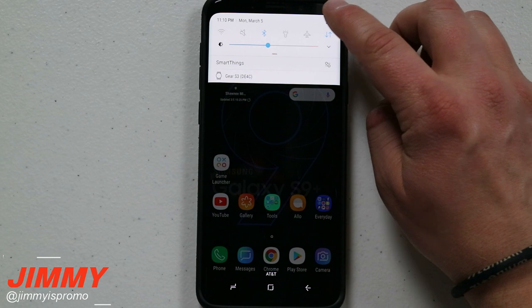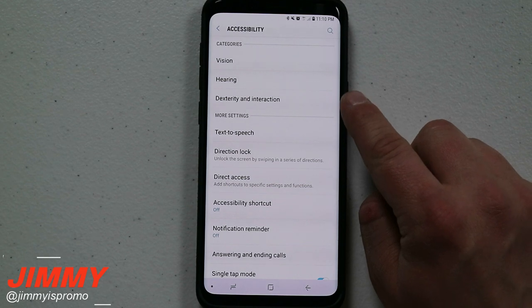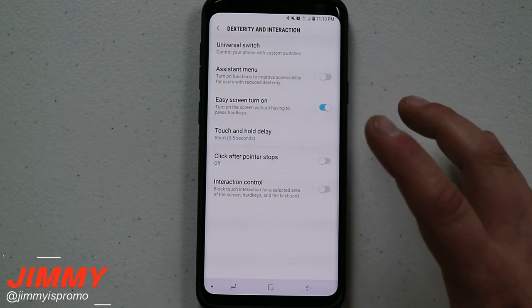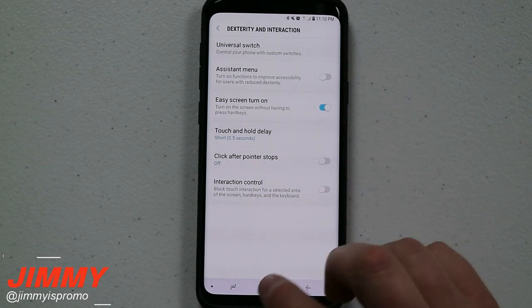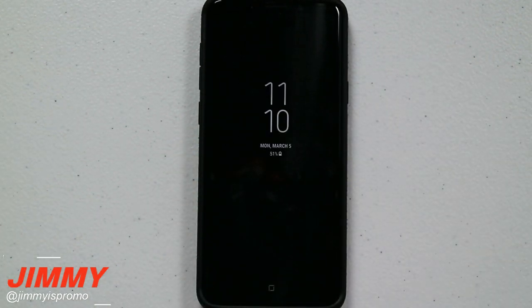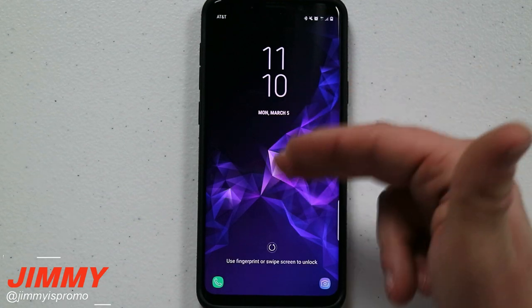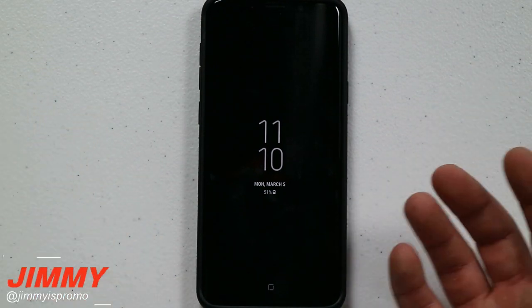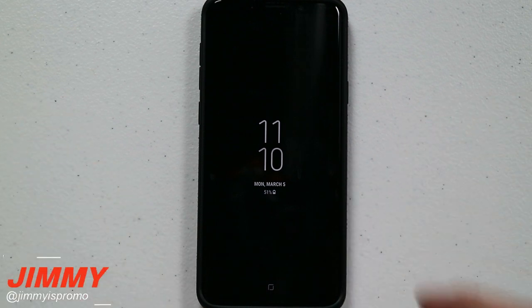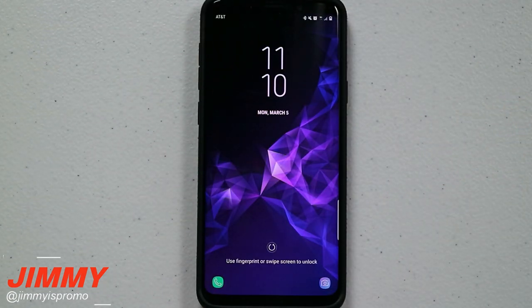To turn this on, pull down the notifications panel and click the settings icon. Scroll down to accessibility, then select dexterity and interaction — it's the third one down. In there you'll find easy screen turn on. Once you have it turned on, any time you want to activate your lock screen to see what's going on — maybe who a text is from — just give a little wave above the proximity sensor. This is great when your hands are dirty, you're doing dishes, cooking, working on a vehicle with grease or oil everywhere, and you don't want to touch the home or power button.